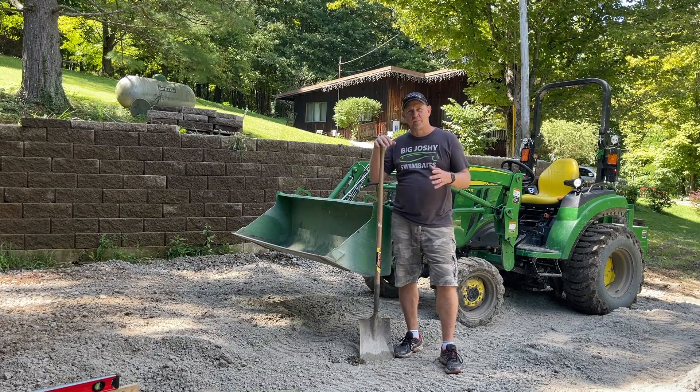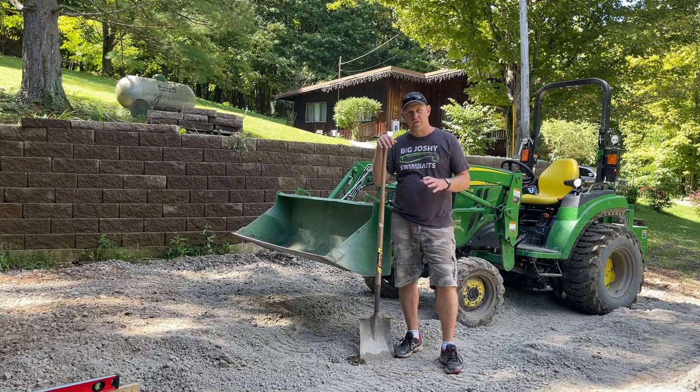Hey, it's Josh. Welcome back. I thought I'd take a break from moving gravel here to give a quick update on the John Deere 2032R.